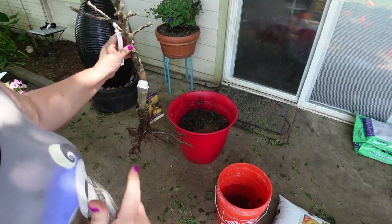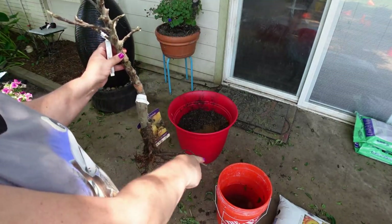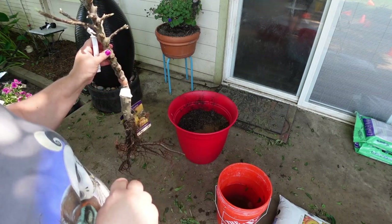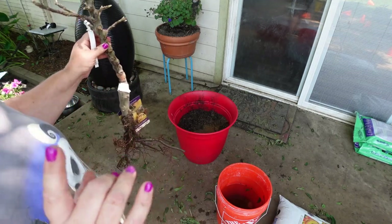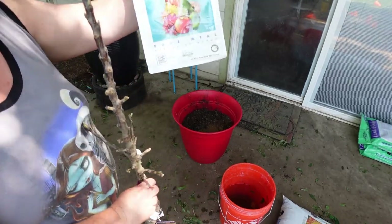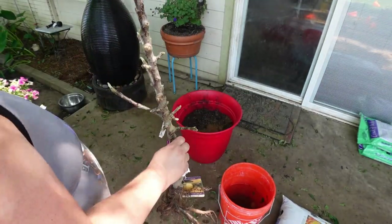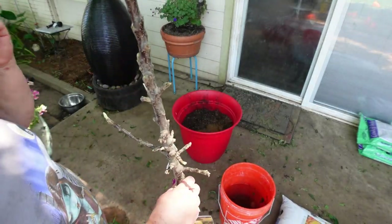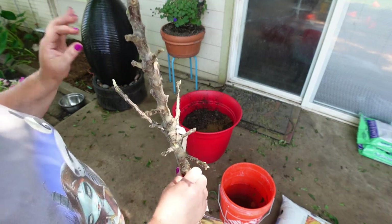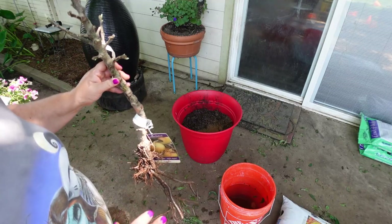So we're going to plant it in a 20-gallon container — it's the red one right there — and I've already put a little bit of soil in it and some of Tru's bone meal. Anytime you plant a fruit tree, any tree for that matter, you should always put bone meal in it. You don't have to necessarily put fertilizer in it.